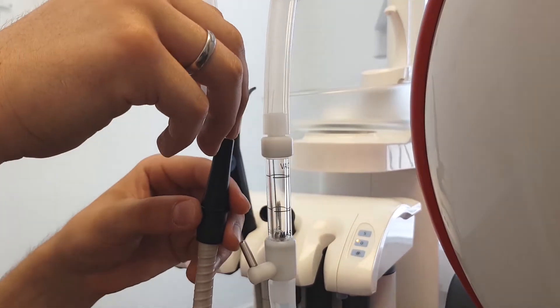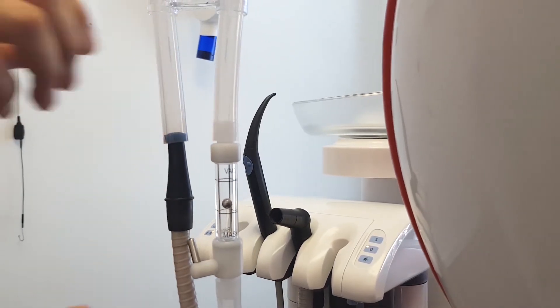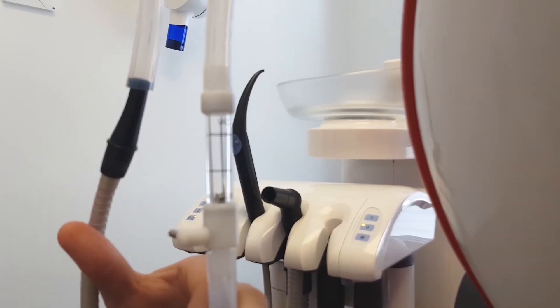Either with or without the adapter, the vacuum control block regulator lever should be adjusted so that the small metal ball hovers between the lower and upper lines shown on the vacuum control tube.